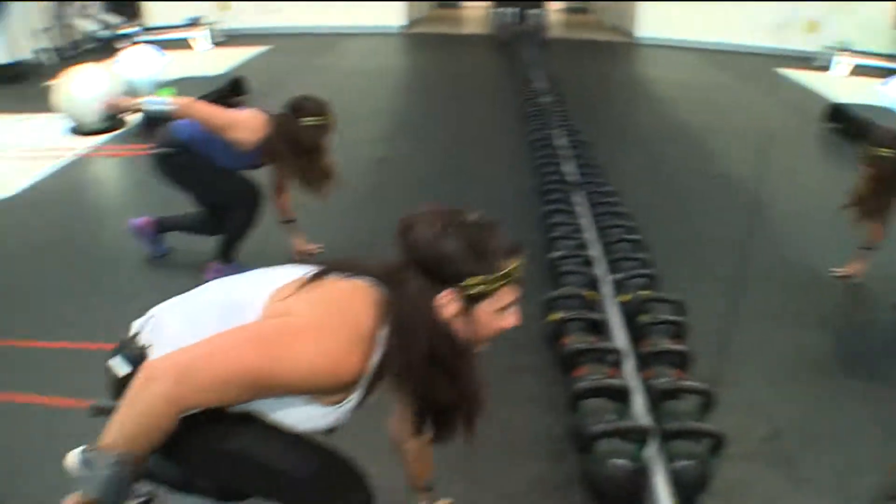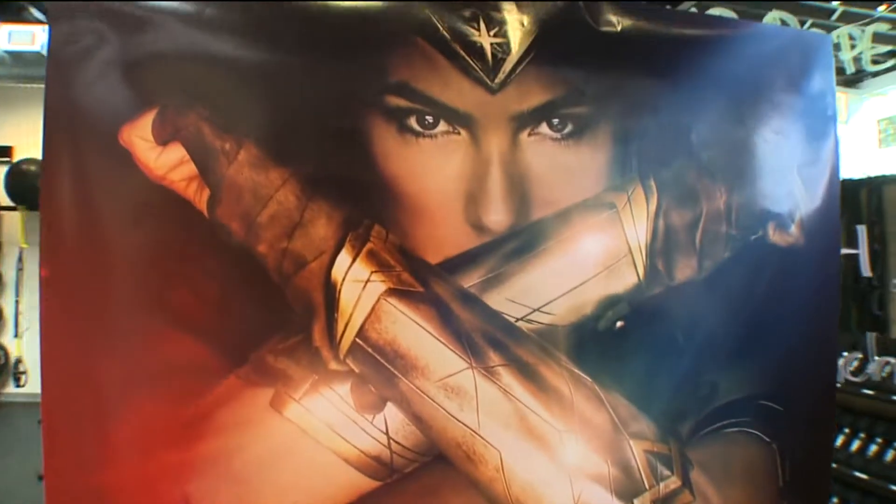I think I'm going to walk through my whole day today feeling like Wonder Woman. That's an awesome workout.